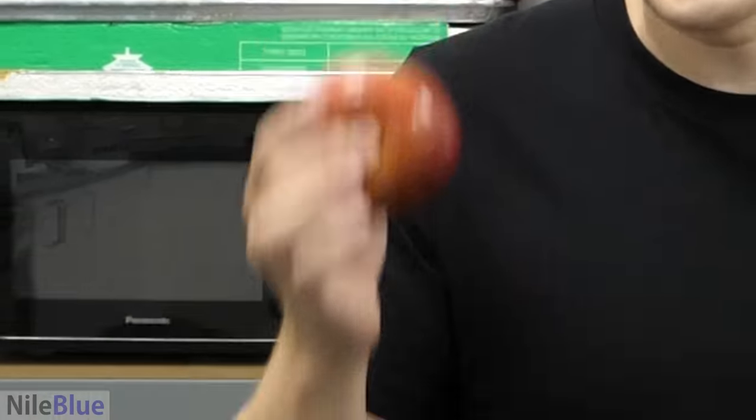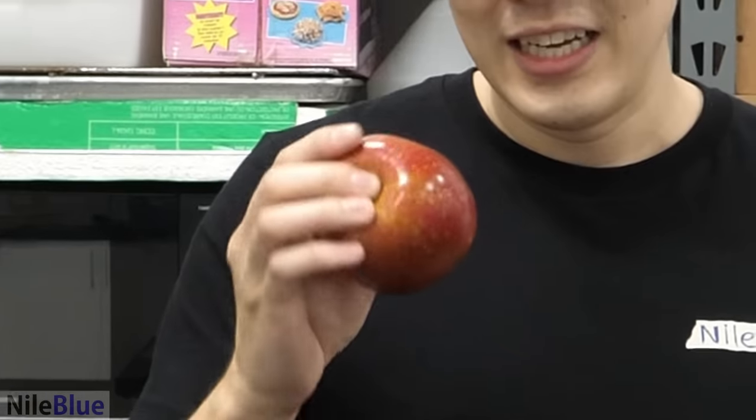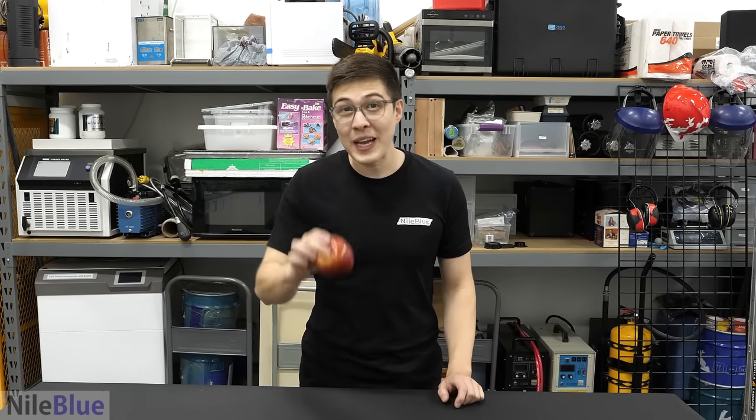This is an apple — just a regular apple. But that's kind of the problem with it: it's just regular. Wouldn't it be better if it also tasted like a grape? Well, that's something that somebody thought about years ago.